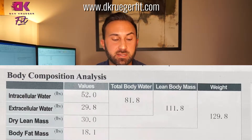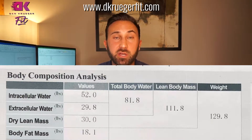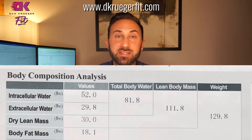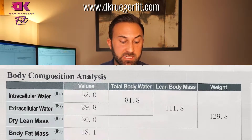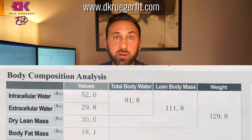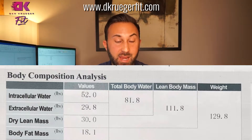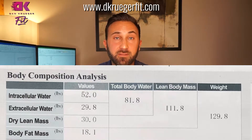At the very top we've got the Body Composition Analysis, which is basically a high-level breakdown of your weight into a few different categories. In this section we've got things broken down by intracellular and extracellular water — basically called water — and dry mass, which is your bones, and body fat. The vast majority of your weight is going to be water for any given person.